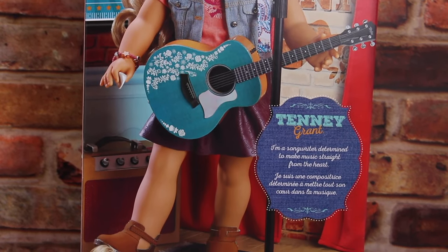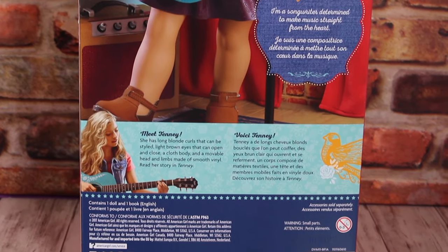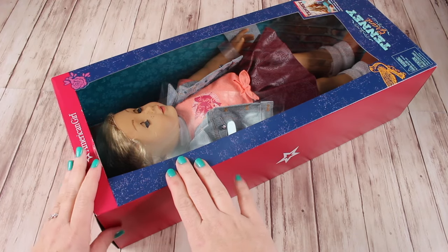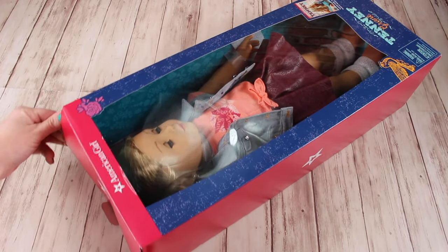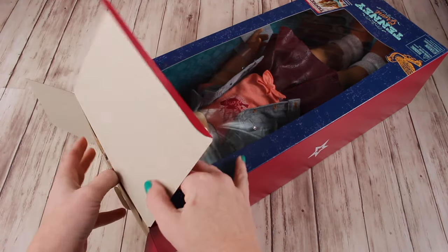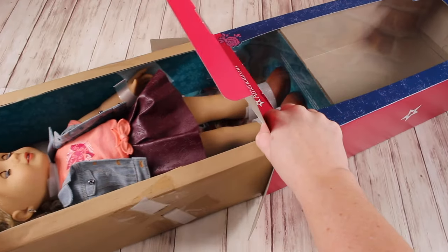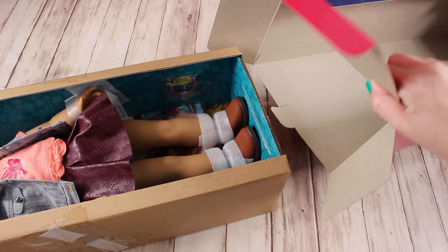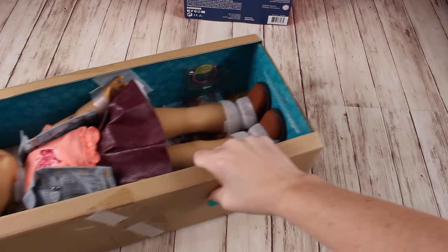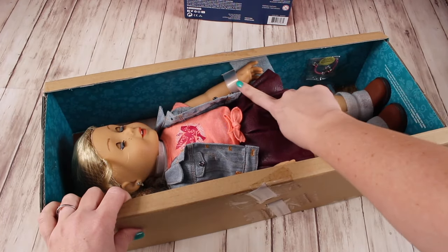Doesn't she look wonderful on stage? Can't wait to open her up. I have not opened the box yet — I want you to see me opening the box. I've done this process with Gabriela because she had new packaging, and also with Logan. They were actually a little bit different as far as how they were put in the box, so we're going to open her up and see if she's more like Gabriela or more like Logan.